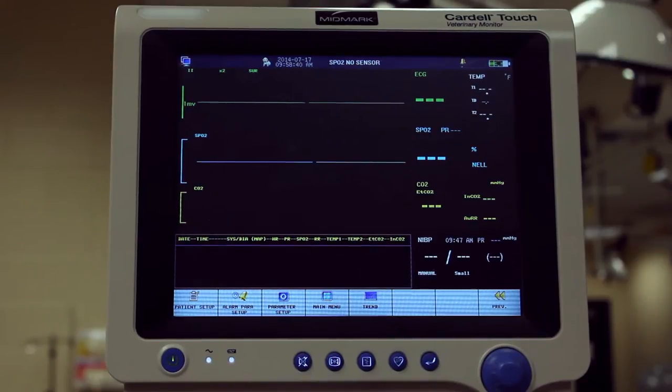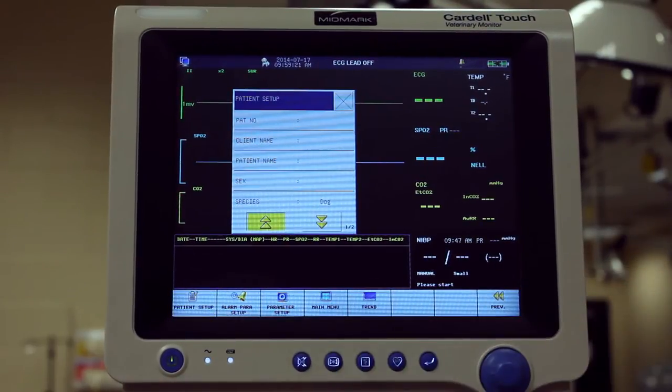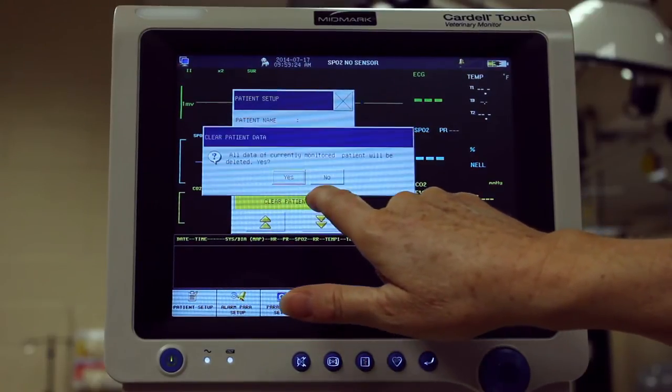Prior to entering new patient data, clear the previous patient history by pressing the Patient Setup button. Scroll down and press Clear Patient Data, and then press Yes.